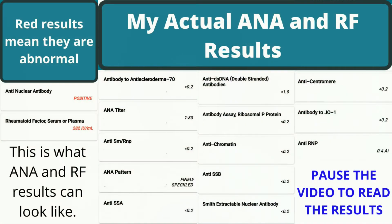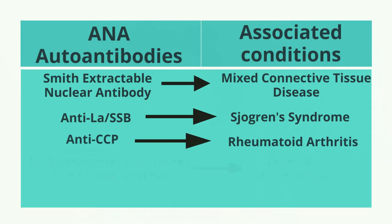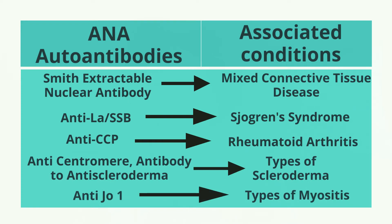There are two parts to ANA panel testing as far as what they do in the lab. You don't have to give blood twice. The first part is they look to see if it's negative or positive. If it's negative, they don't have to look any further. If the ANA comes back positive, they're going to look and see what is specifically positive. After that initial positive, it's going to take that same blood and run a test to see if you have any of these autoantibodies.